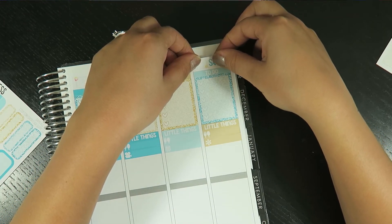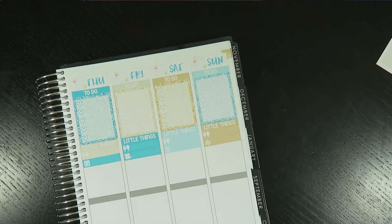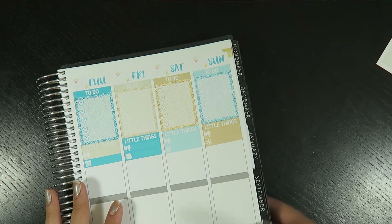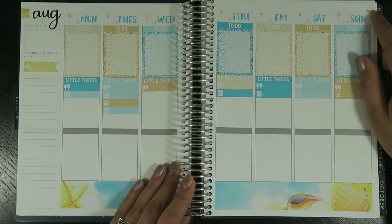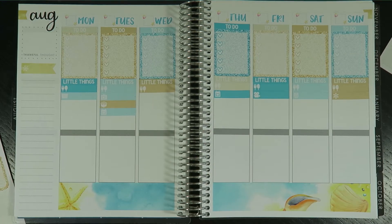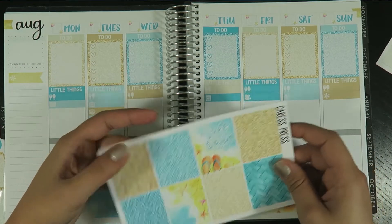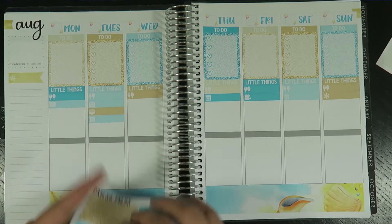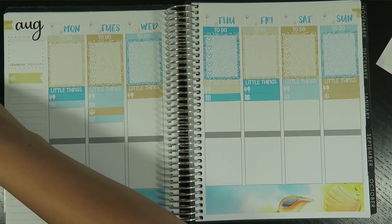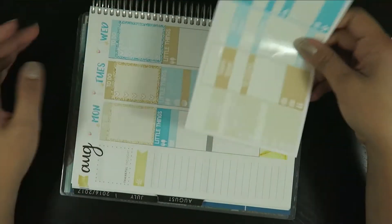Oh, I already see one thing — it does cover up that corner piece, so I'll have to use a deco or something to add a little bit of coverage there. Let's see — let's add the full boxes. I should put the today sticker on too. Yeah.